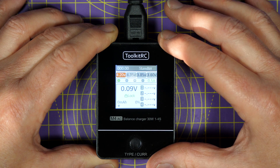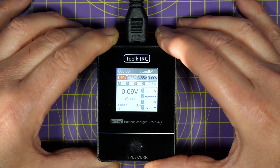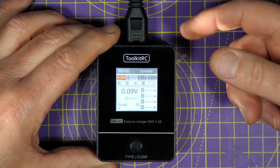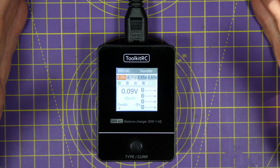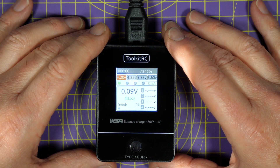I've been using this a lot recently. When you go back to other chargers, it's sort of annoying — there are so many buttons to press to start charging your batteries. With this, you just turn it on, plug your battery in and off it goes. You really can't fault Toolkit RC for the speed that they're delivering excellent new products at the moment. And this is fantastic.